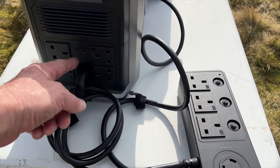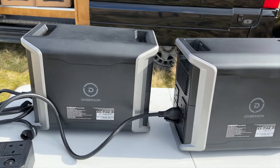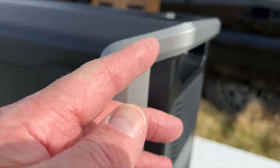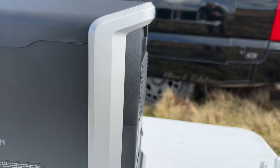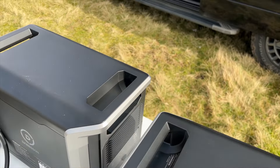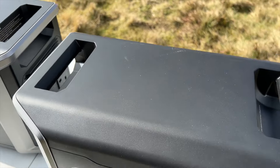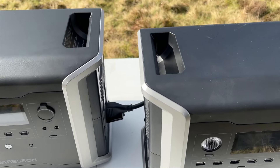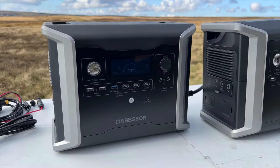When plugging the units in there's a sequence to follow: switch units off, make sure AC is off, plug both in, then switch both on. There's a handle on the back so you can place them flat against a wall - the vents are on the side so you need some clearance, and the handle provides a bit of that space. Handles on top too. There's no wireless through-charging for a phone on the top, though that doesn't bother me - I'd rather just plug a cable in.